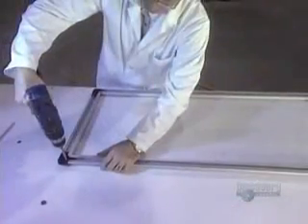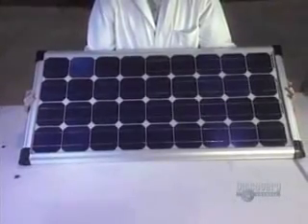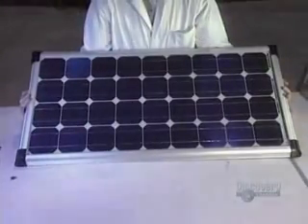Then the frame is screwed tight so that it won't move. The solar panel made up of crystalline silicon modules is put onto an ABS plastic frame. It's now finished. Fabricating this panel will have required about one hour of work. Six of them are made here every day.